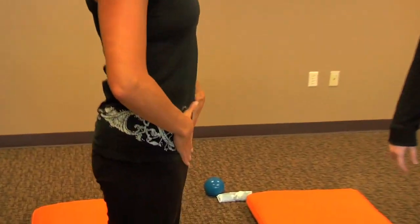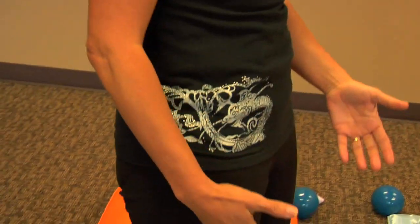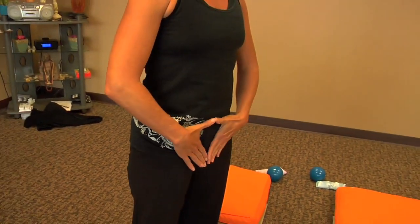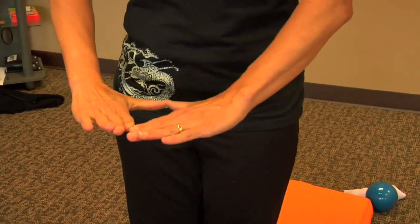So where do we start? Okay, so the first thing we want to learn is neutral pelvis. What happens is a lot of people have stances or postures that they're normally used to hanging in, and so with neutral we want to make sure that the pelvis is where it's supposed to be to get the best benefit. We don't want to be hanging either way. What I call the lower triangle is square to the wall that you're looking at — straight ahead. If we're laying on the floor, that triangle is going to be straight up to the sky.